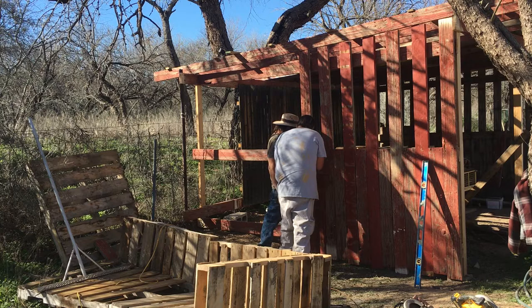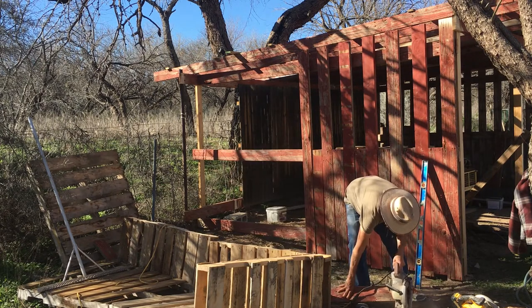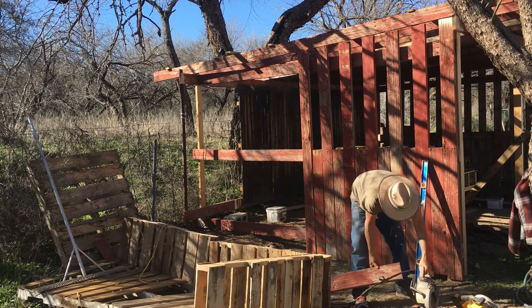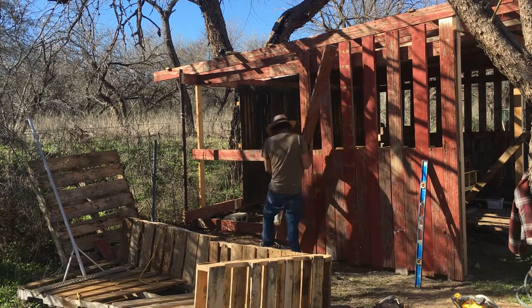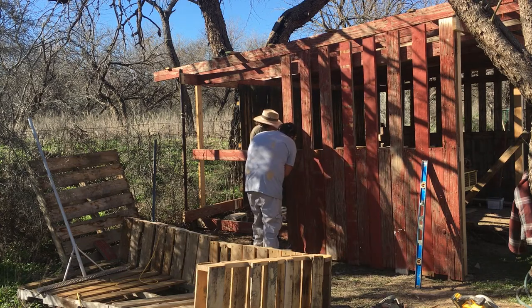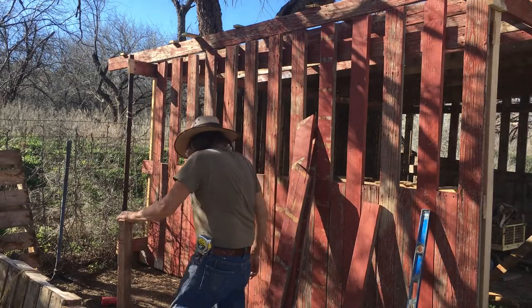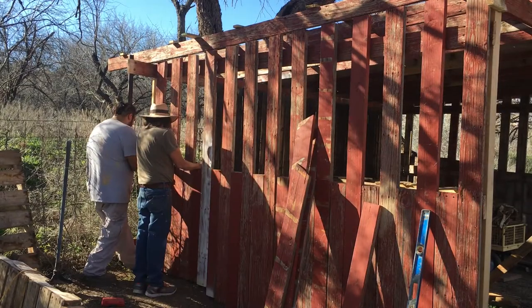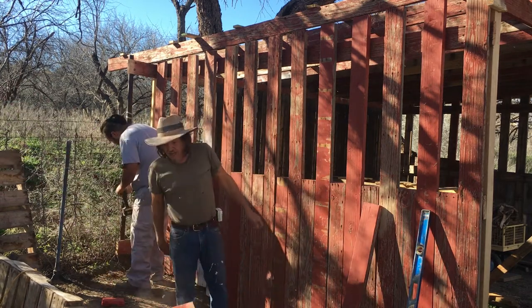The only things we had to buy to make this happen was the four by four post, the box of screws for the wood, and the box of screws for the tin roof. And even the tin roof is from the shed we took apart on the previous episode and we used that for the roof. Then the lattices to hold the tin roof in place I got from a small remodel that I did in my home, and that's where those pieces of wood came from.